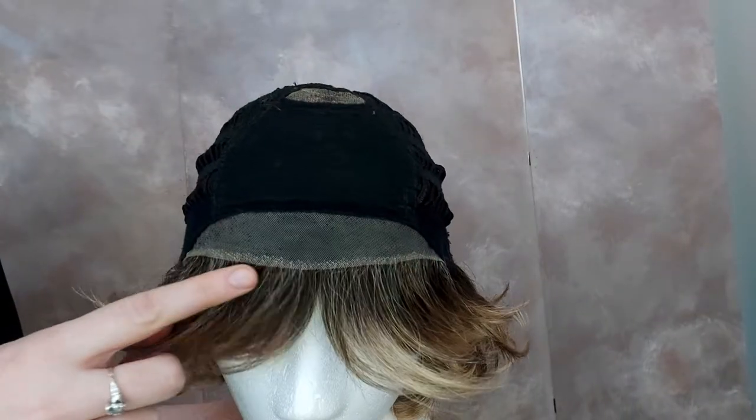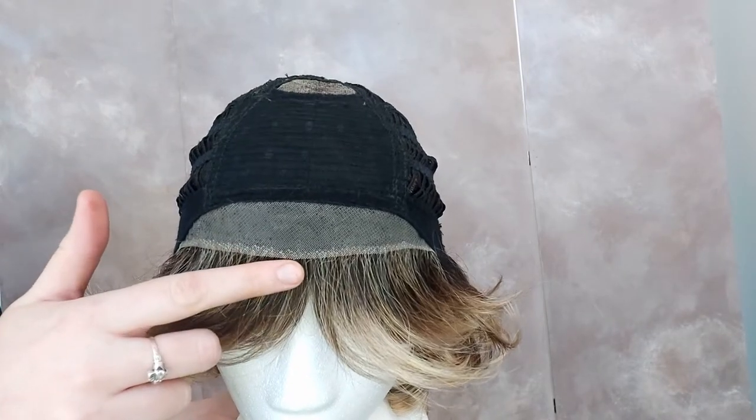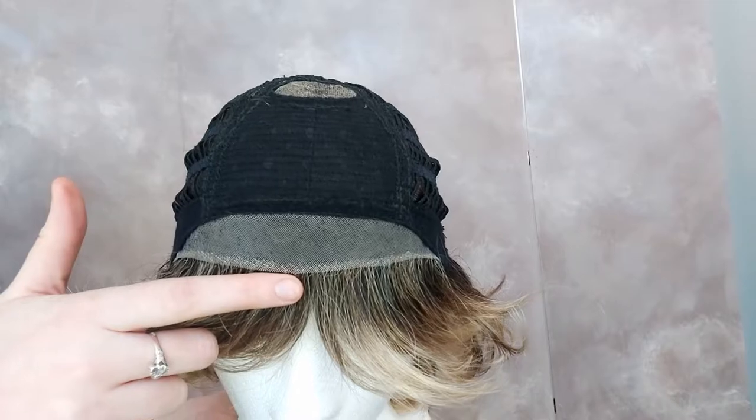CAT has a lace front. A lace front is a few millimetres of clear lace with no hair woven into it. This makes for a really natural hairline.